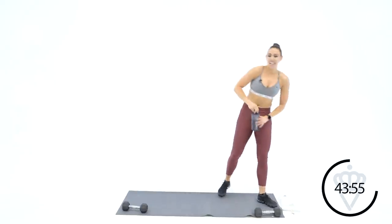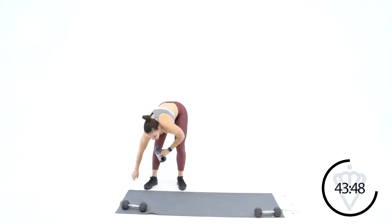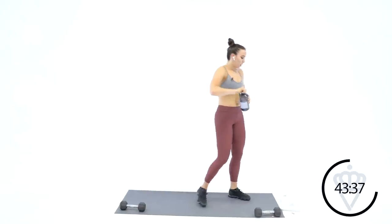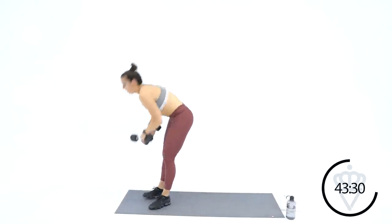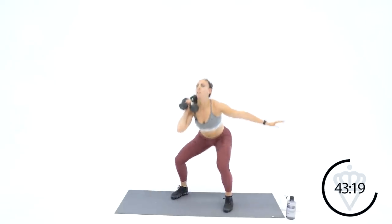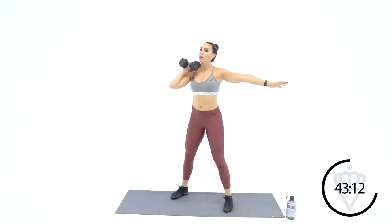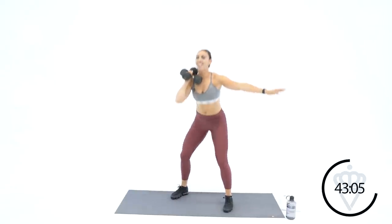Grab some water — you've got 30 seconds rest, a well-deserved 30 seconds rest. These strength and conditioning or HIIT cardio with strength workouts are tough — it's very important to remember how to breathe. First move of your next circuit: we're going to go 40 seconds of work here. Grab both dumbbells — you're going to stack them on the right side and we're squatting. Both dumbbells are on your right shoulder, squatting and standing.